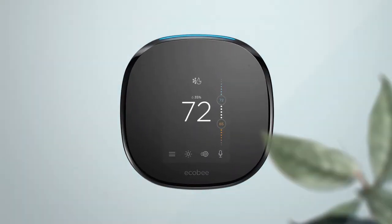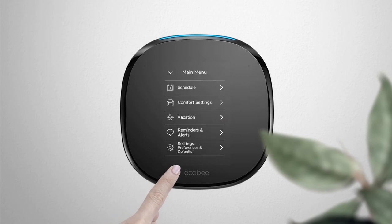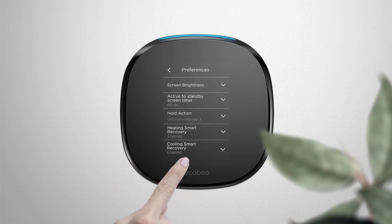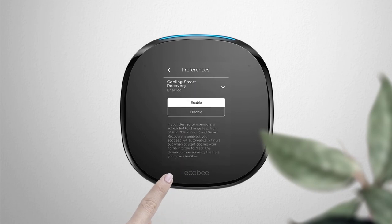This feature can be turned on or off. Go into the main menu, then Settings, then Preferences, and select Smart Recovery Cool. Set this option to enable or disable the feature.